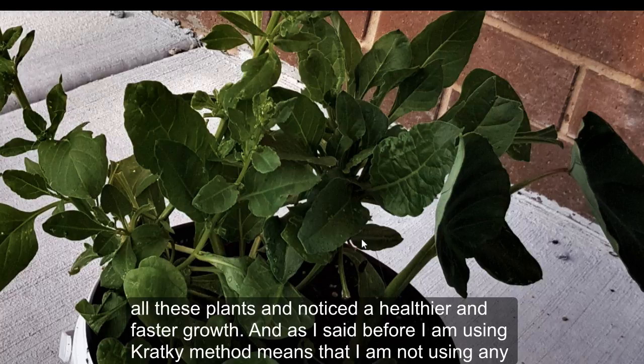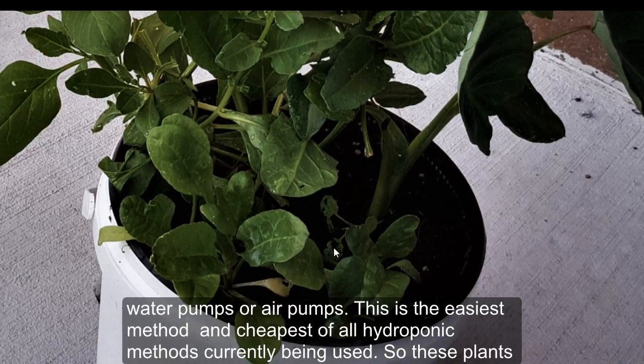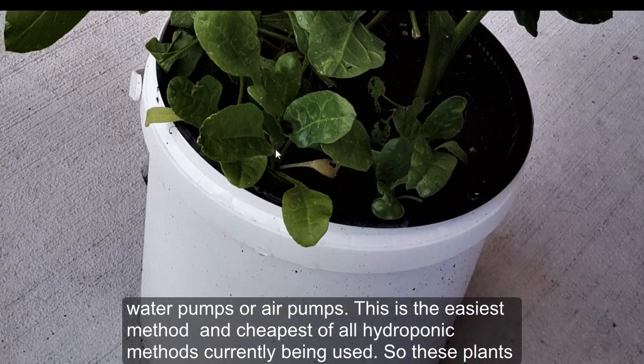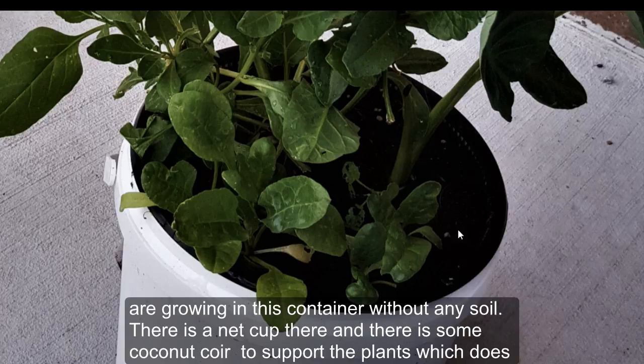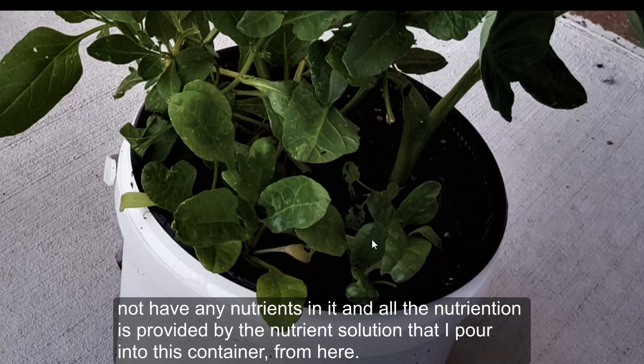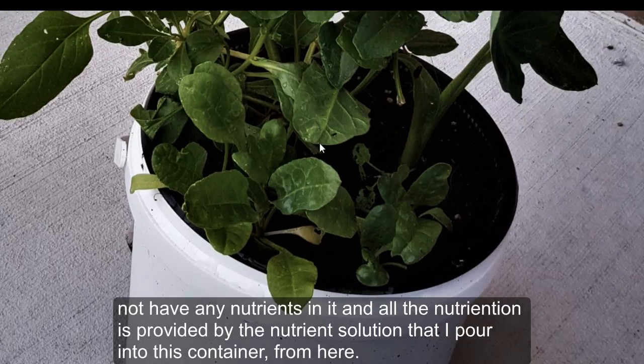I have tried root pruning for all these plants and noticed healthier and faster growth. I'm using the Crikey method, which means I'm not using any water pumps or air pumps — this is the easiest and cheapest of all hydroponic methods currently being used. These plants are growing in this container without any soil; there's a net cup and some coconut coir to support the plants, which does not have any nutrients in it, and all the nutrition is provided by the nutrient solution that I pour into this container.